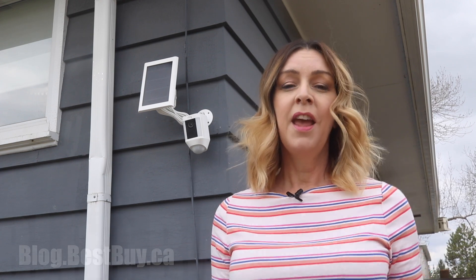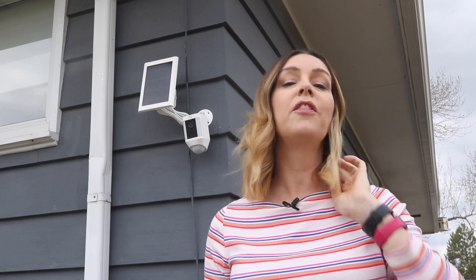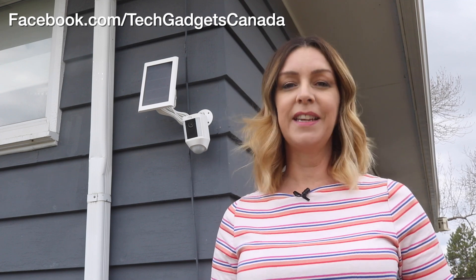Overall I can definitely recommend the Ring Spotlight Cam and Solar Panel as a way to increase your home security and keep watch over your house. The Spotlight Cam sells for about two hundred and forty Canadian dollars and the solar panel sells for about sixty-five dollars — you can get them both from Best Buy. For a full write-up, head over to blog.bestbuy.ca, and you can ask questions either there or here on the YouTube channel. I'm Erin — thanks so much for watching. You can catch me on Twitter or Instagram at Erin LYYC, or at facebook.com/TechGadgetsCanada.